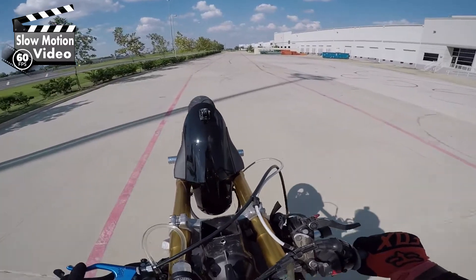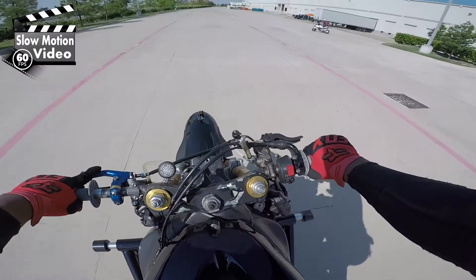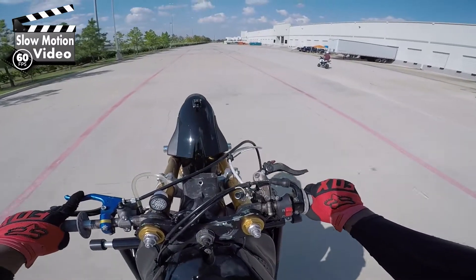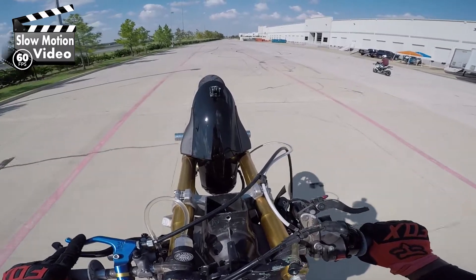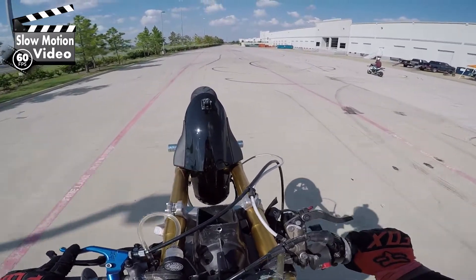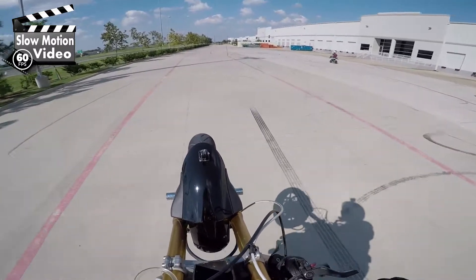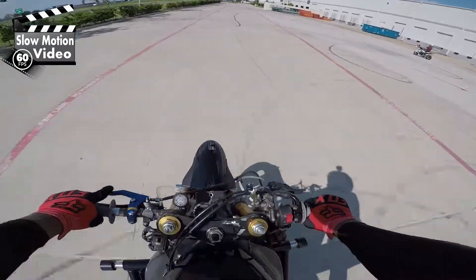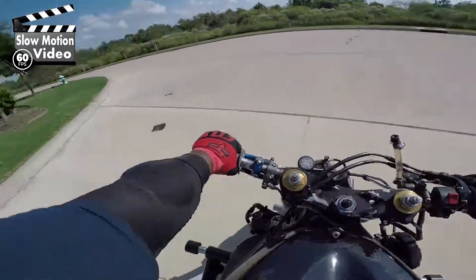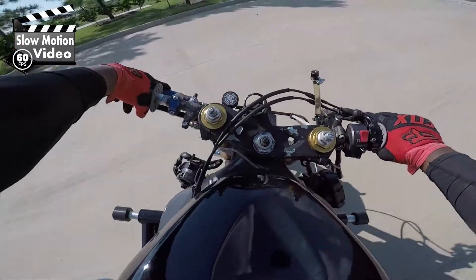It takes a lot of time and effort to learn how to slow wheelie — I'm still not there. But any stunt guy can see how close I am. It might take one week, two weeks, three weeks, whatever it takes. Get your ass out there and do it.